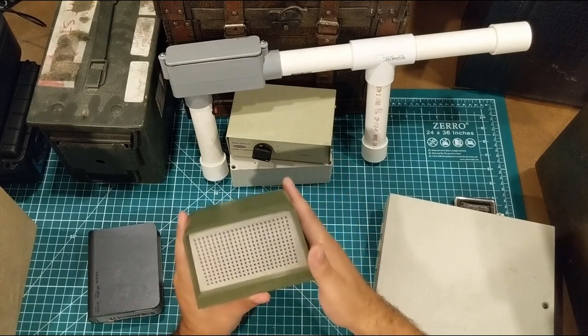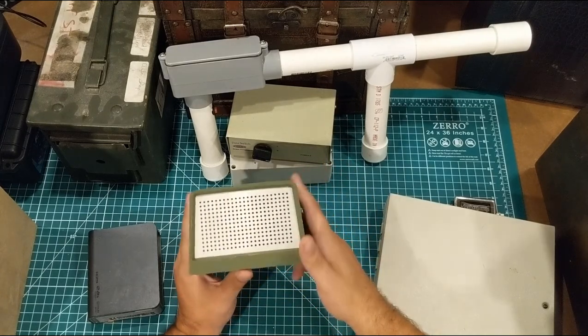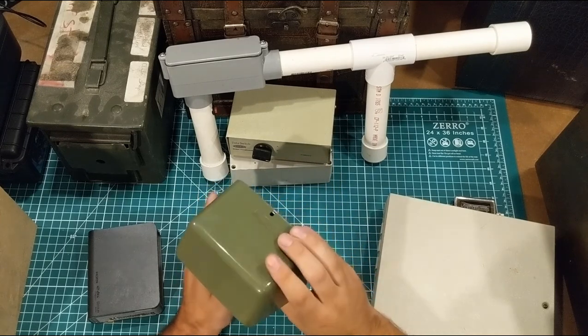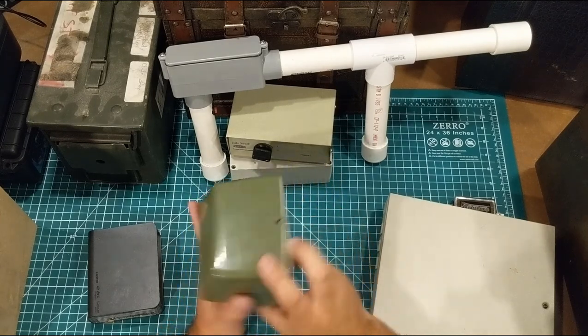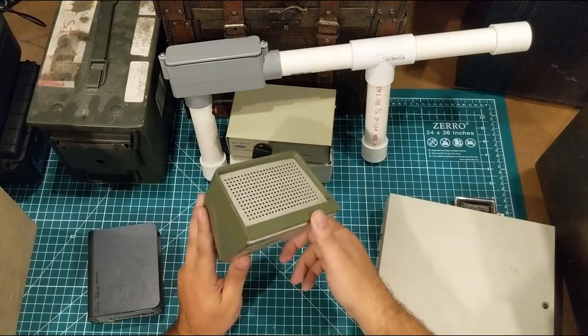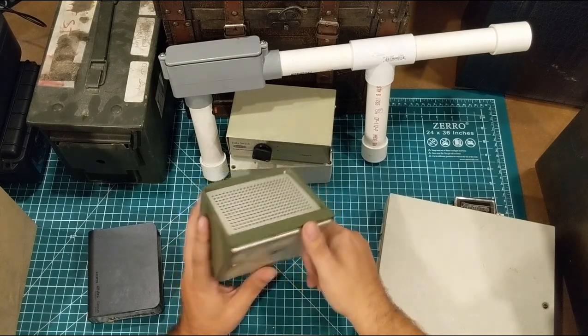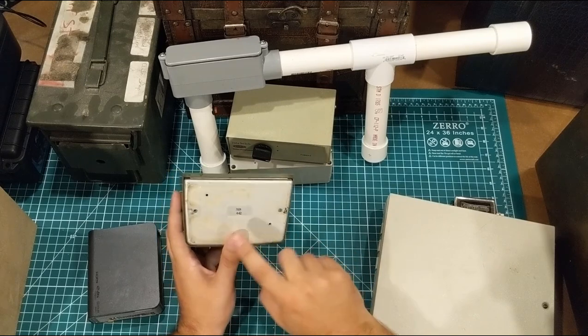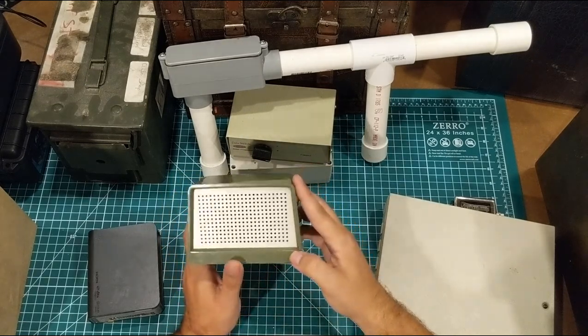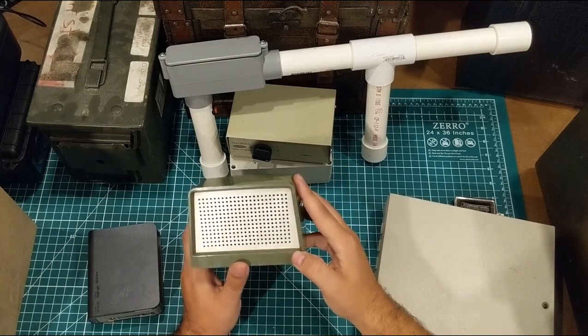Along the same lines, I paid 20 cents for this at a yard sale. This looks like it's from the 70s or maybe the 60s — it's an avocado-colored Bell System piece, so it used to be part of the telephone system. It has a speaker in there that looks like it's never been hooked up to anything. It's only missing one little screw on the bottom, and I'm going to take it apart and put something in it.